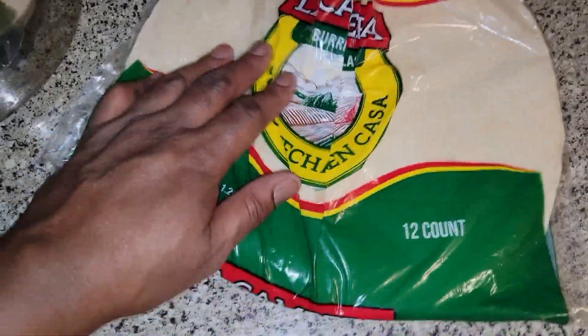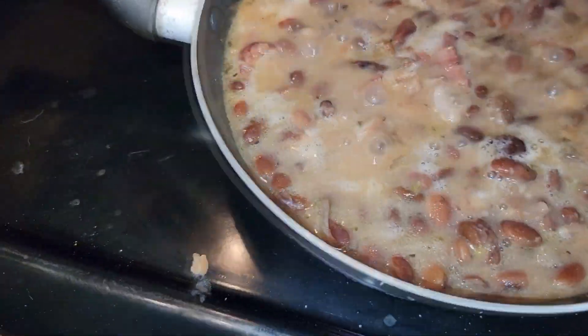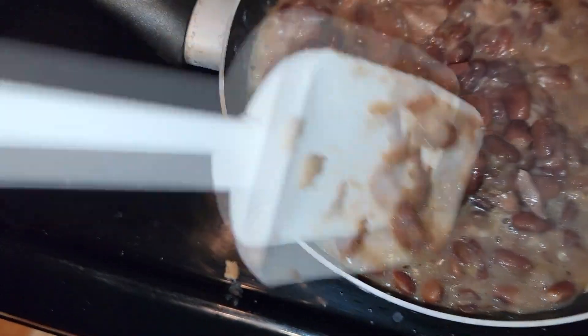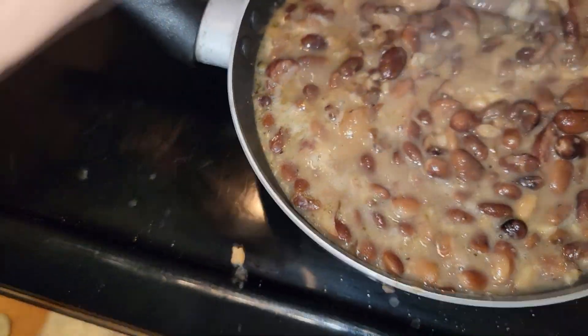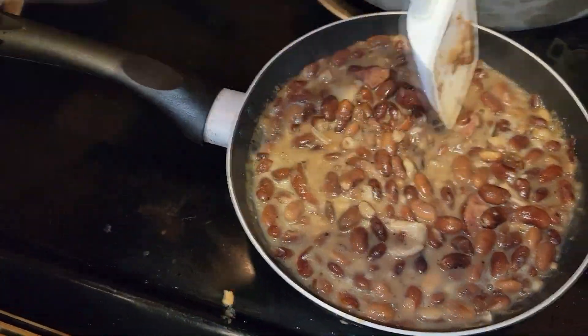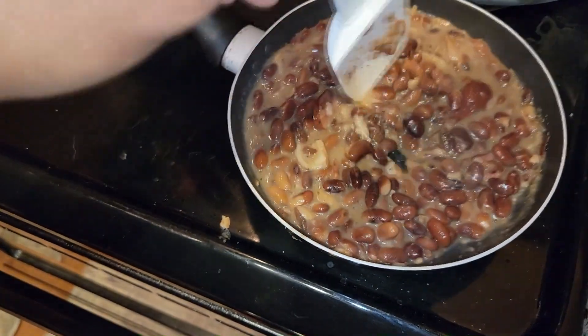I was going to warm up some beans I cooked the other day, and I was like, I don't want just a bowl of beans, so I was like BOOM! Let me get me a tortilla, let me warm up my beans. We got some ham hock off in there, some beef sausage off in there, some goodness in these beans here, so I'm just letting them warm up and bubble a little bit.